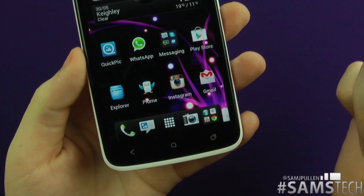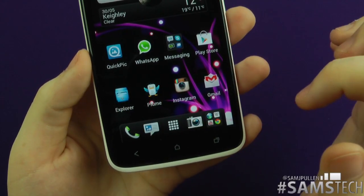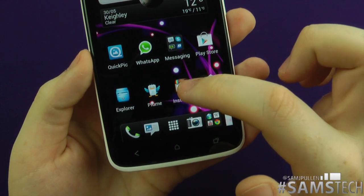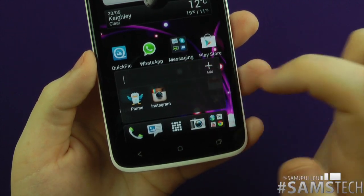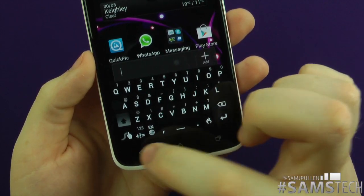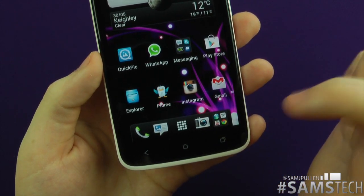You can swap them all around. You can't swap the center one because that's your actual app launcher. If you want to make any of these into folders, just drag and drop — it creates a folder. If you want to rename your folder, just tap it, start changing the name, then drag and drop your icons in — job's done.